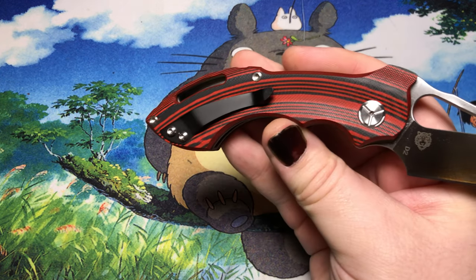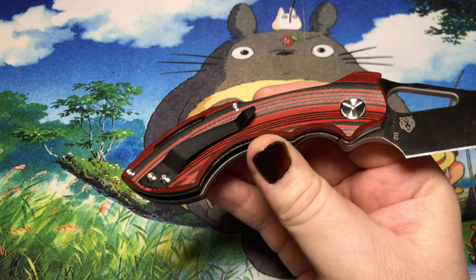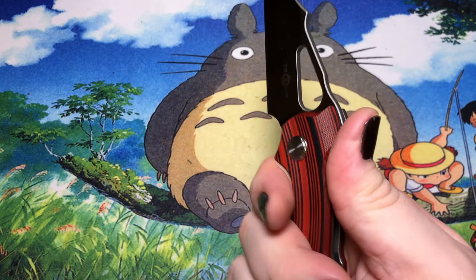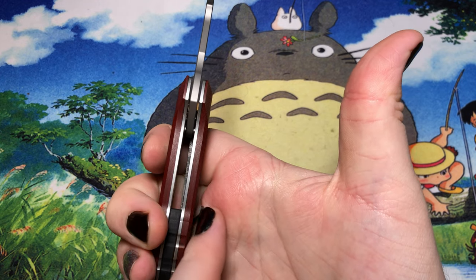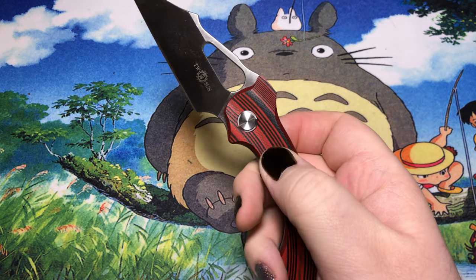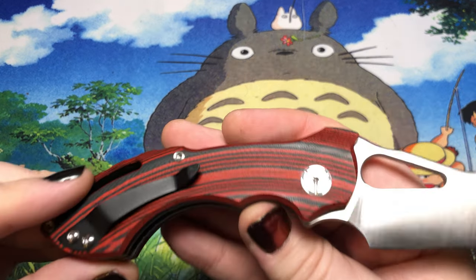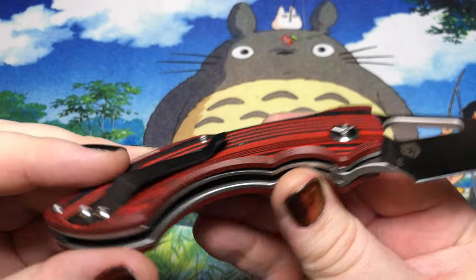This also has their old school clip on it, which I'm not exactly the biggest fan of. This one certainly does have some problems with hot spots where it's just kind of digging into your hand in certain locations, which makes me a little sad.